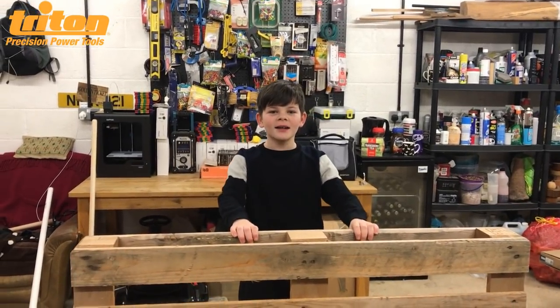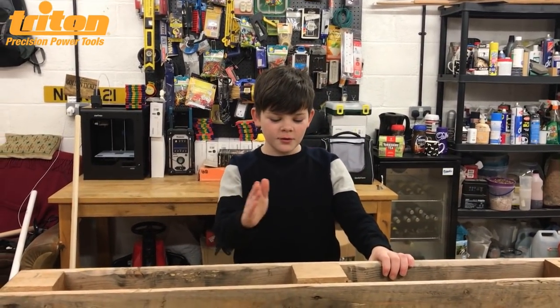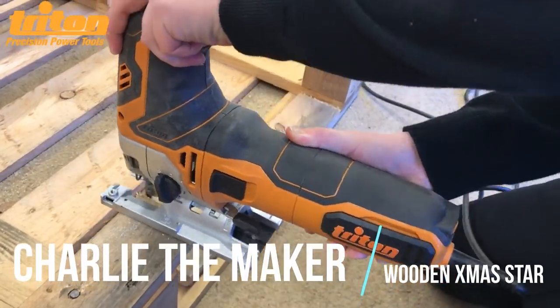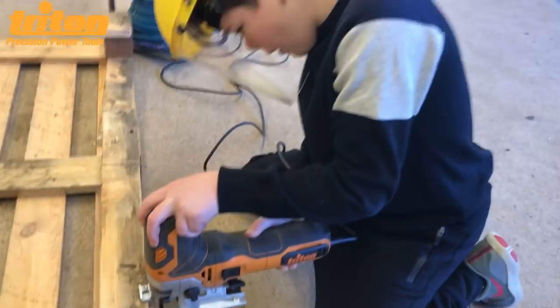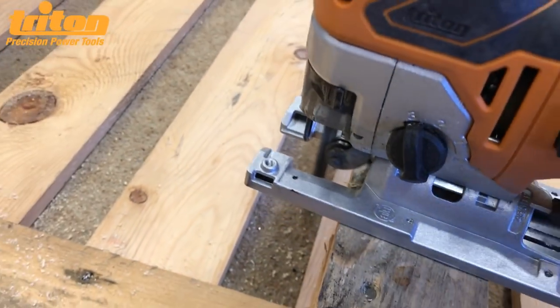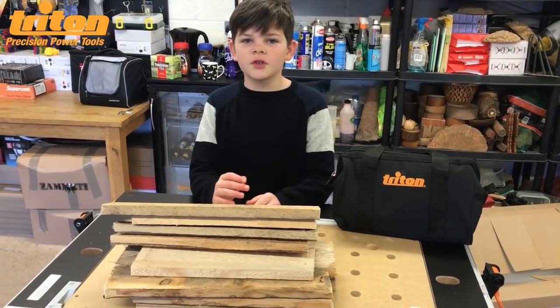Hey guys, welcome back to my channel. Today I'm going to be showing you how to make an easy Christmas project using this old palette. First we need to cut out all the good bits of wood that we can use from this palette, so I've cut off all the bits of wood that I need to start this project.